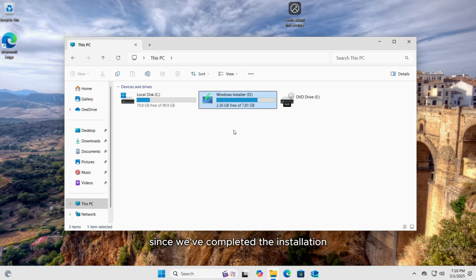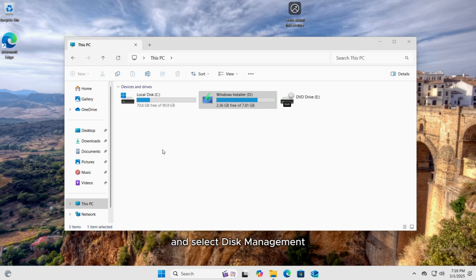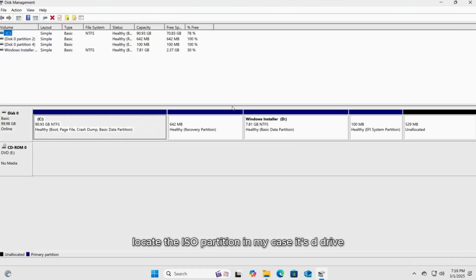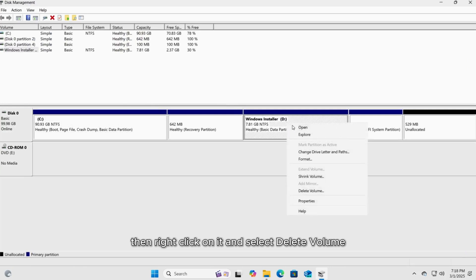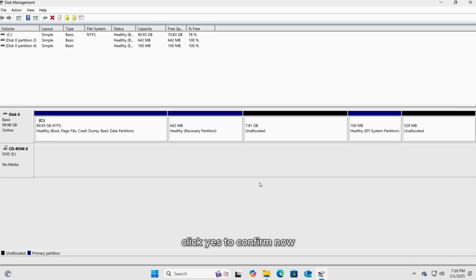Since we've completed the installation, we no longer need the D drive. To remove it, right-click on the Windows icon and select Disk Management. Locate the ISO partition — in my case it's D drive — then right-click on it and select Delete Volume. Click Yes to confirm. The deleted partition will appear as unallocated space, which you can use to create a new partition.